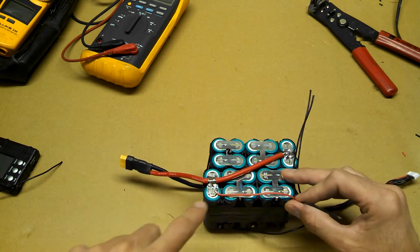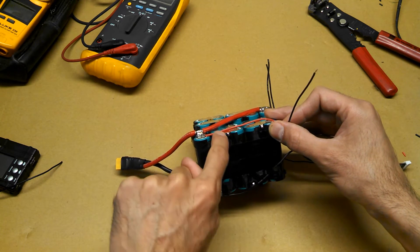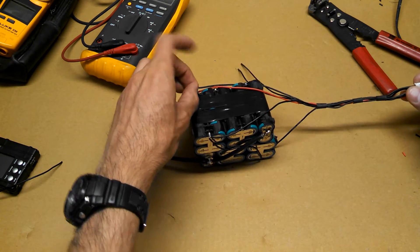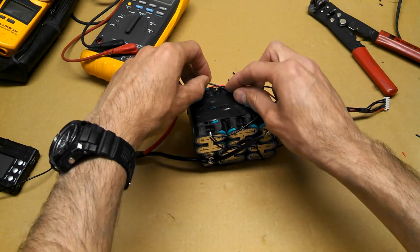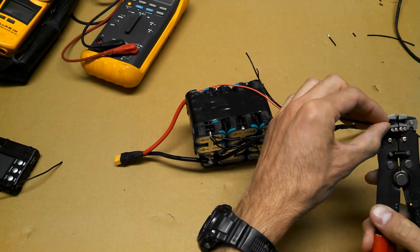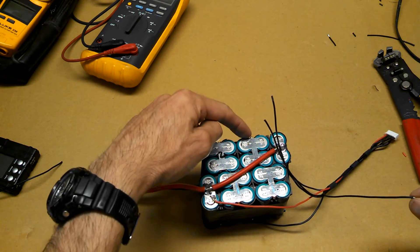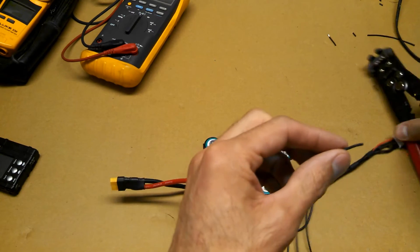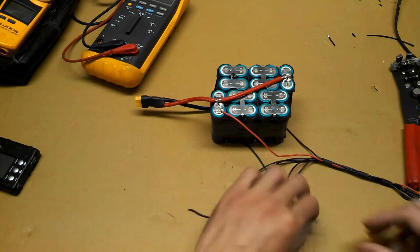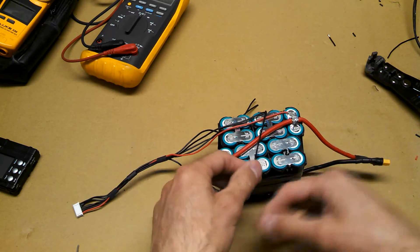Following the current again — we started here with the positive, so the current is flowing this way. We already connected that one, so now it keeps going this way, and that would be the next one we've got to connect. I'm going to adjust the length a little bit because I want my extensions to all be about the same length — I don't want leftover wires. From here, we're also going to have to bridge over there to connect these two in parallel, so we'll do the same thing we did before: take an extra wire, solder these two together, and now this one connects to that one.